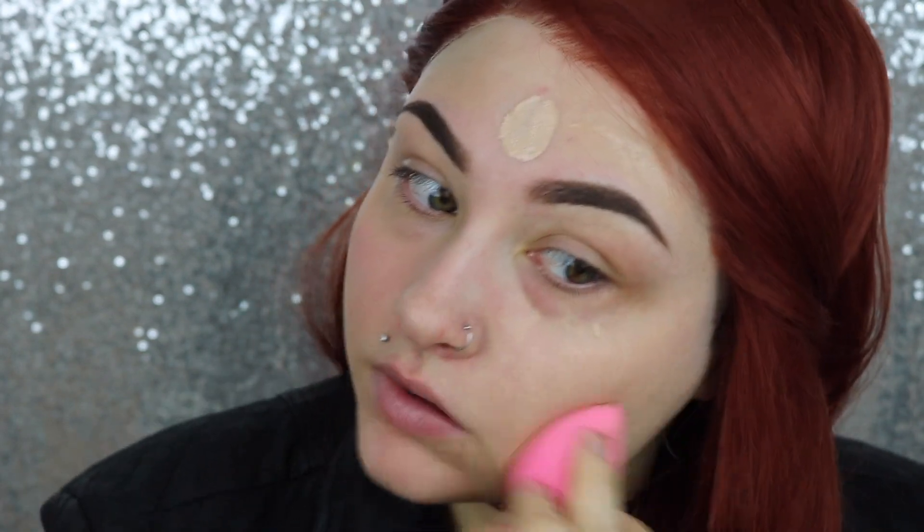Then we're gonna go in with a mix of concealer. This is the Tarte Shape Tape in Fair Neutral and the NYX HD Photogenic Studio Concealer in Glow.